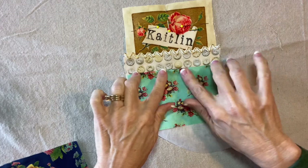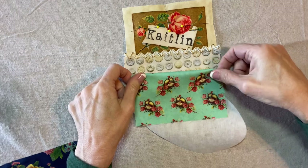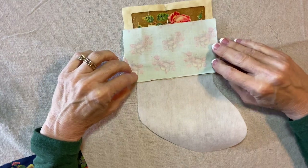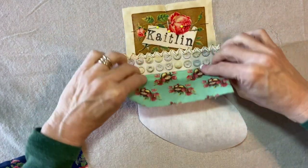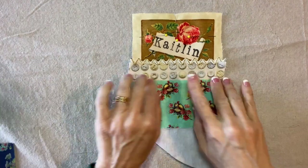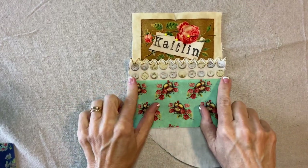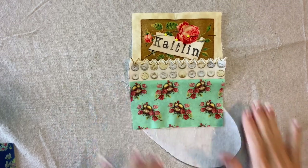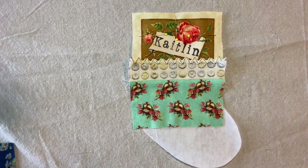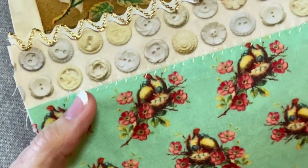This one is two little birds in a nest — it's really cute. I don't want to cut off the birds, so I'll arrange it so you can see them, then match it up, stitch it, fold it down, and press it. Now I'm going to add a machine embroidery stitch, maybe a little feather stitch along here. I'm sure your machine has all kinds of fun embroidery stitches, so just choose some of your favorites. There's a little feather stitch I just worked on my machine.